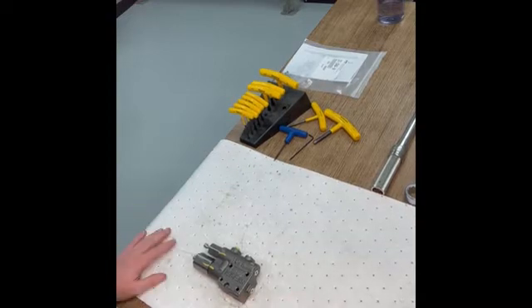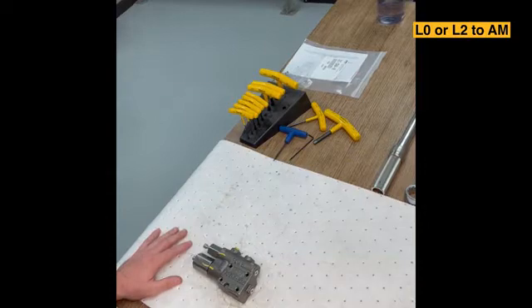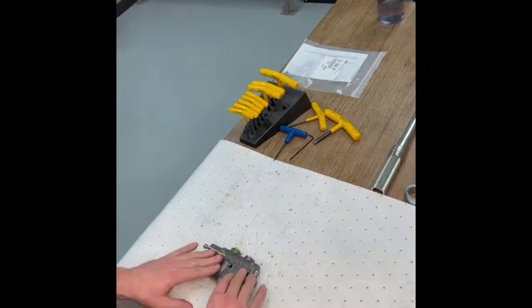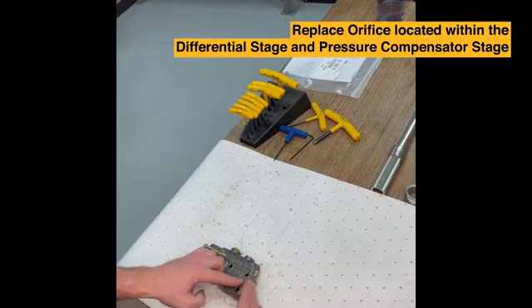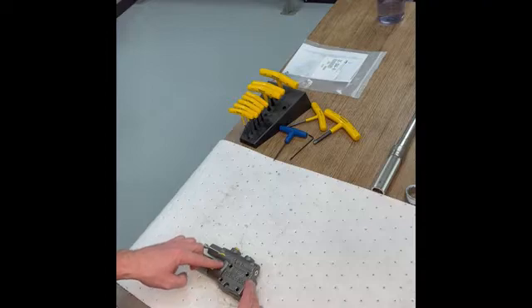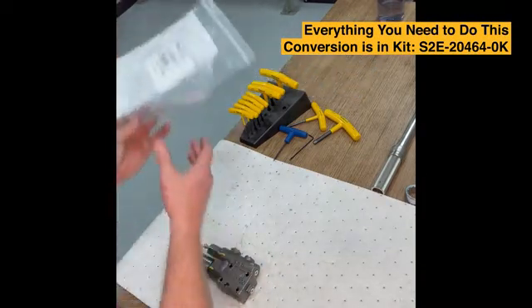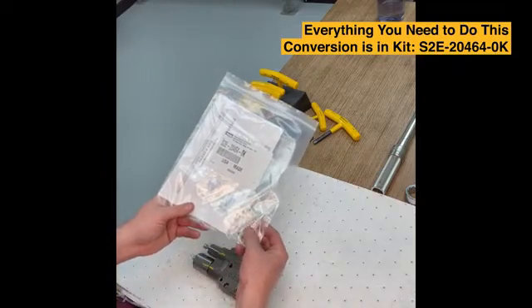Next I'm going to show you how to convert your LO or L2 control to an AM. If you're starting with an L2 control like I am here, you're going to need to replace the orifice that's located between the differential stage and the pressure compensator stage with a plug. Everything you need to do this conversion is included in kit number S2E20464-0K.